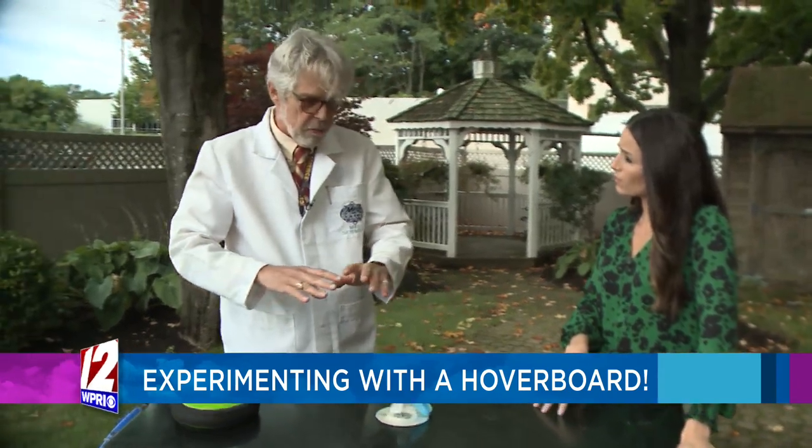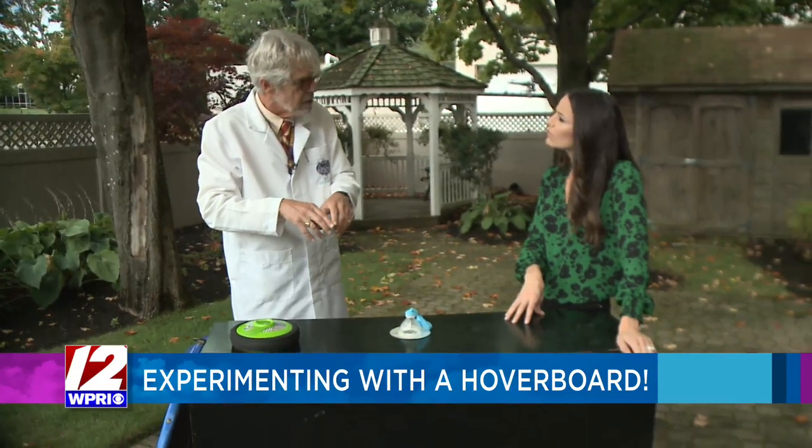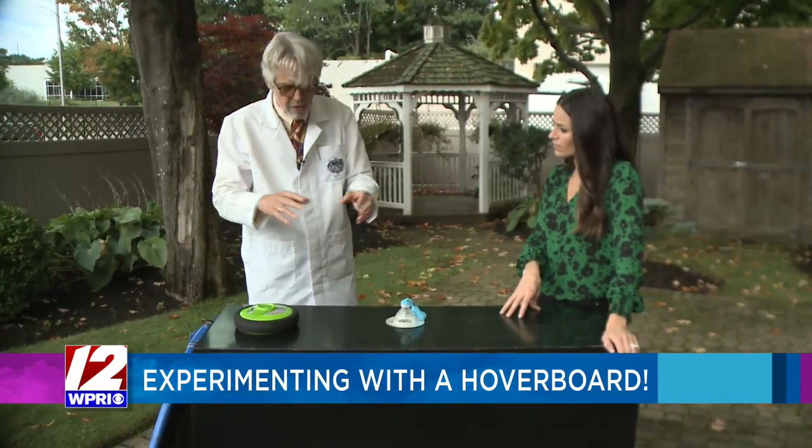Hovercraft can be quite large — there are hovercraft that go over large fields. Because they're spreading out the air, a hovercraft can ride over you, but the pressure is spread out over such a large area. It's not like a car where the pressure is all concentrated on the wheels. There are also intermediate sizes, like one you could ride.